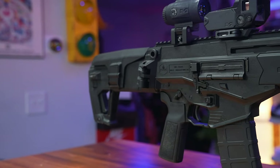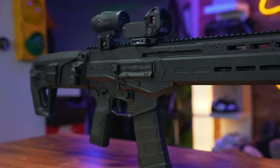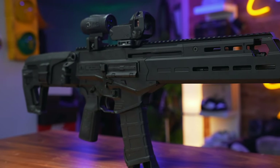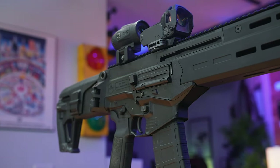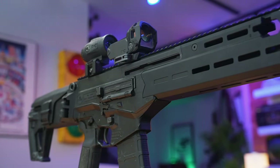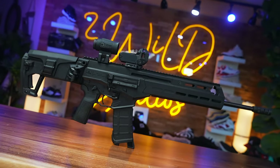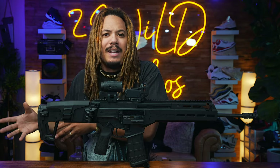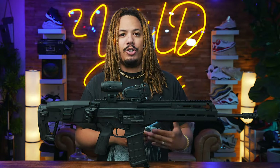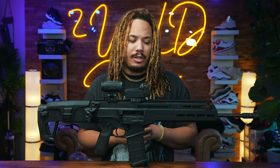The IWI Carmel has been out — I want to say for like over a decade now. From when I last looked, I think it initially came out like in 2012. I'm not a gun historian, I'm a gun enthusiast. When I was reading about the Carmel, it was a gun that had been developed for almost a decade and saw some delays. But it's finally out in the civilian market now.